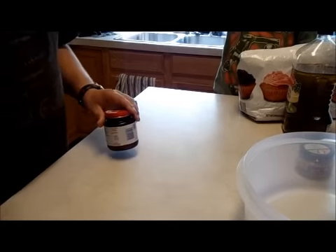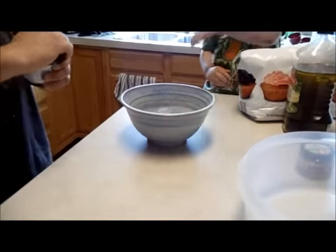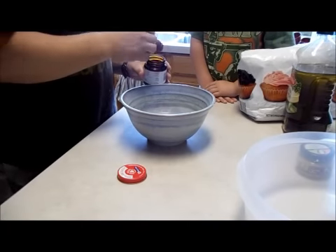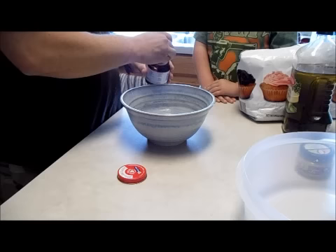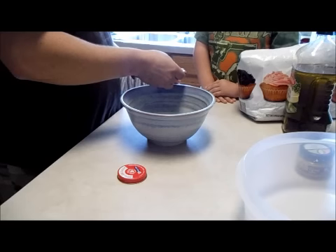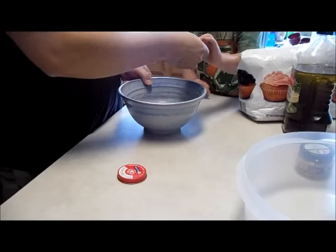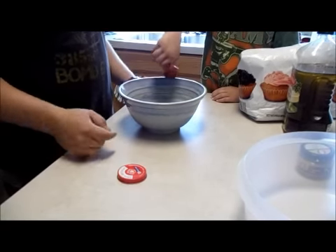Now what we're going to do, we're going to take our warm water and we're going to put a tablespoon of yeast in there. Oh, that's too much. And I'm not too finicky about measurements — just go ahead and sprinkle that on there.